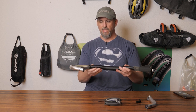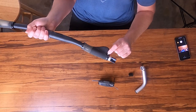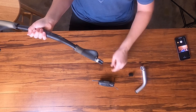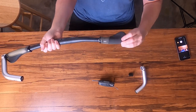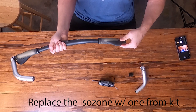Let's start by talking about how you loosen these grips up. You're going to have an Allen screw here at the end of the grip and one up closer on the end of the grip that you're going to need to loosen up. Once you have those loosened up, the grip will move around and you'll see the ISOZONE piece inside that you can then manipulate.